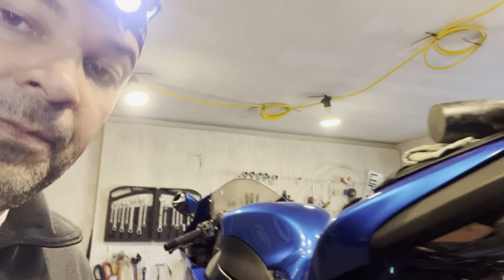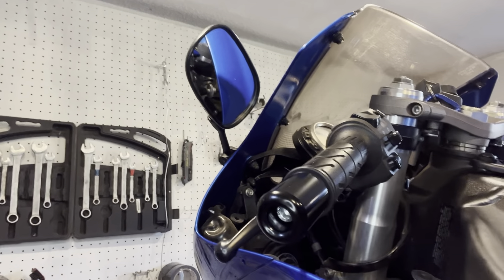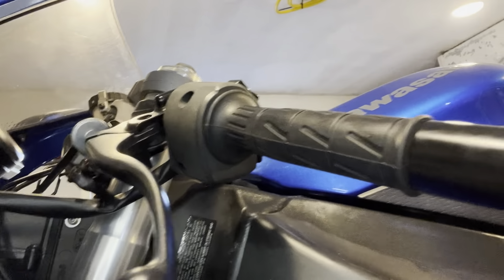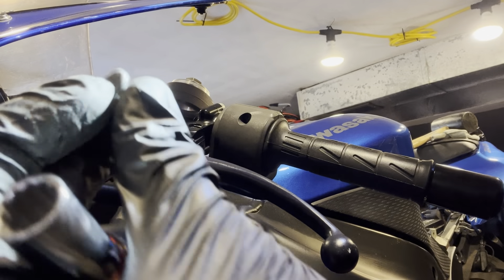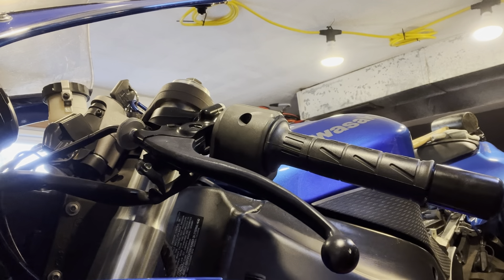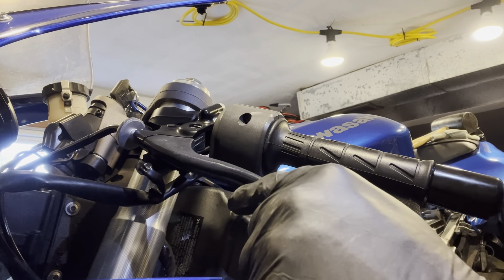I was changing the clutch and I almost forgot to film. 10 millimeter socket — that's the screw right here. Take it out, put it to the side.